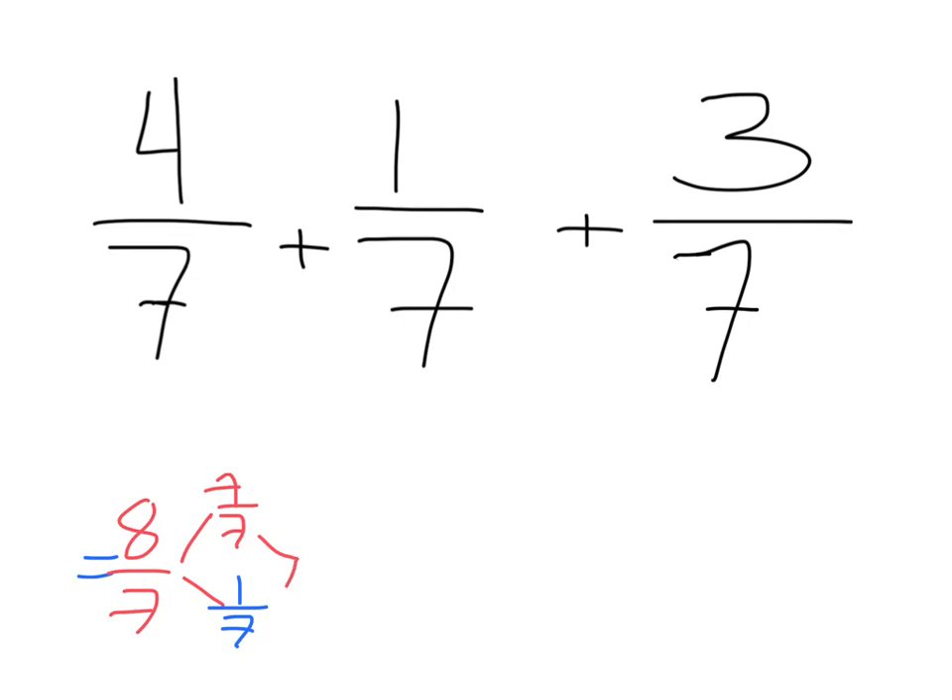It's also made up of an extra one seventh, for a total of eight sevenths. So we say this is made up of a whole and a seventh left over, because seven sevenths is one whole, and that one seventh gets brought over.